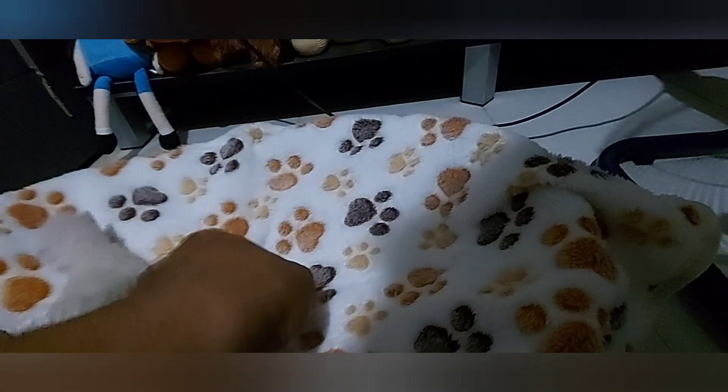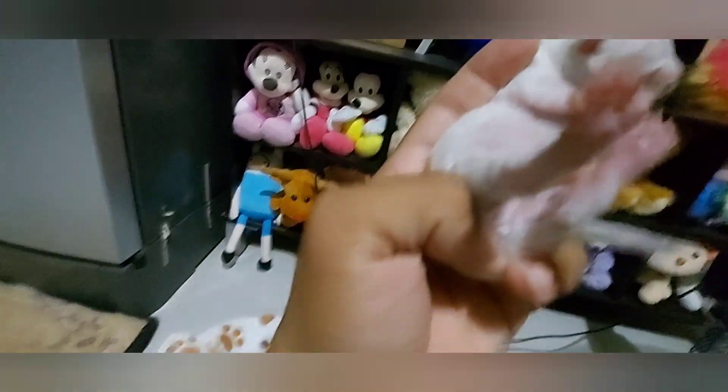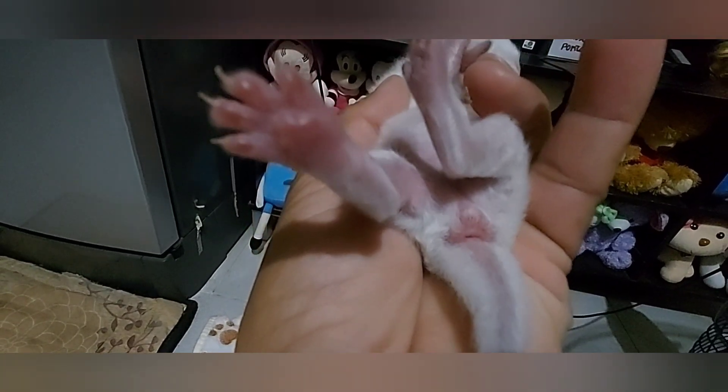Ito po muna, check natin yung female kitten. So ito po, female po siya. Mapapansin nyo po — wala kayong makikitang visible na parang balls, o parang medyo maumbok in between doon sa anus nila saka doon sa pinaka-butas ng gender area nila.